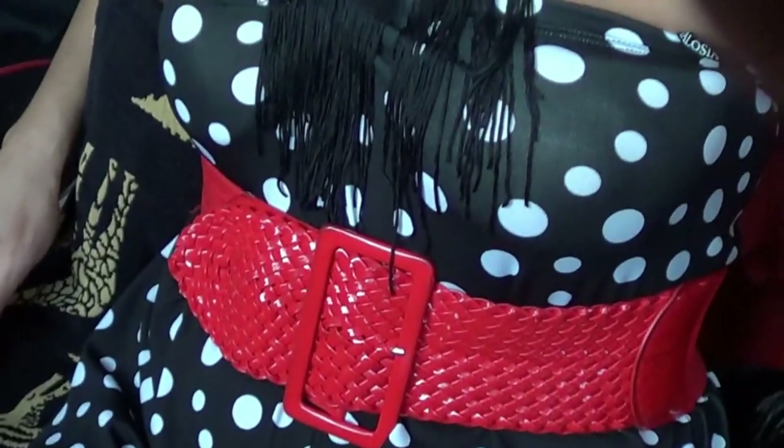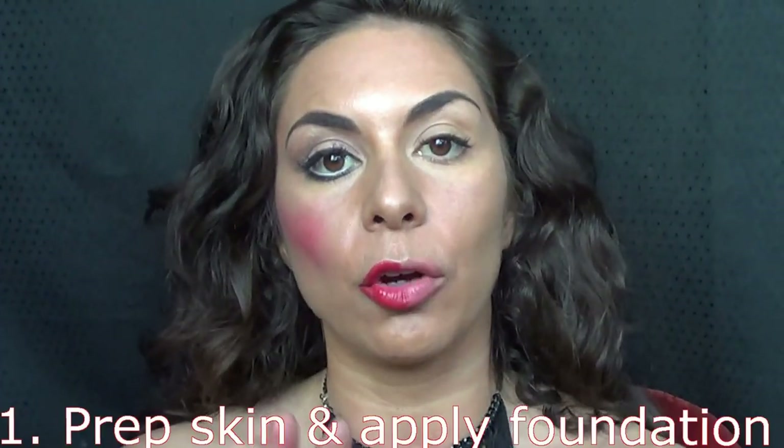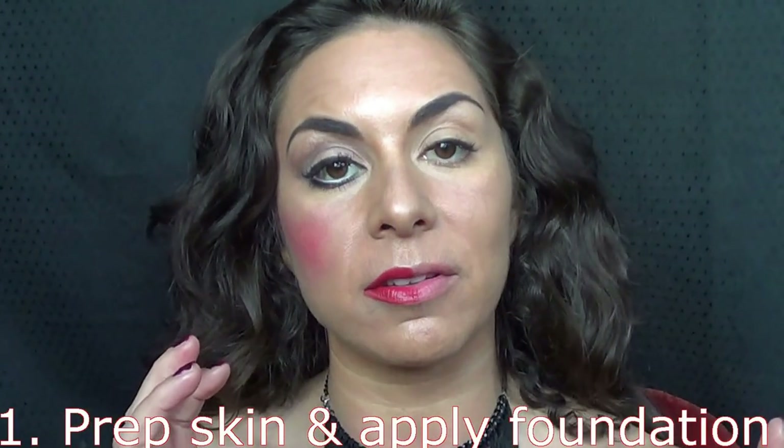Hi makeup fans, Bianca here. It's the first day of fashion week and I'm getting all ready to go. I'll show you my outfit so you get an idea of why my makeup is going to be applied the way it is today. I've already done my cleanser, toner, primer instead of a moisturizer, and my normal foundation, concealer, and powder. I've done half the face and now I'm going to show you how to do the other half.